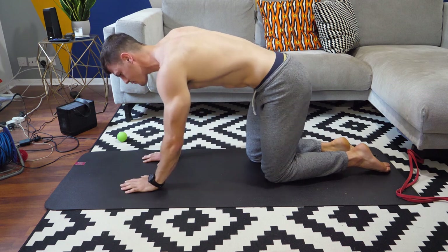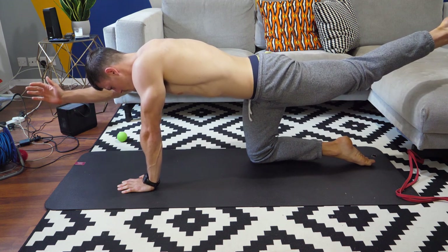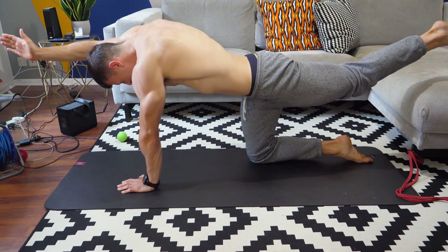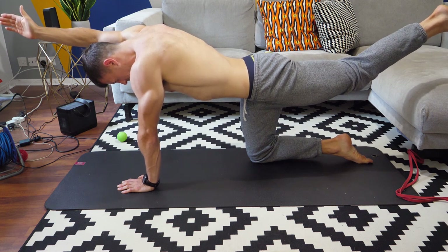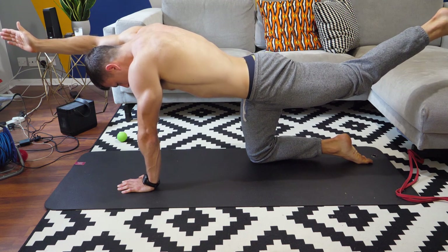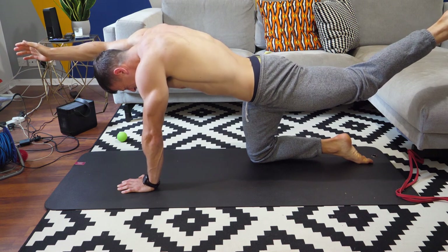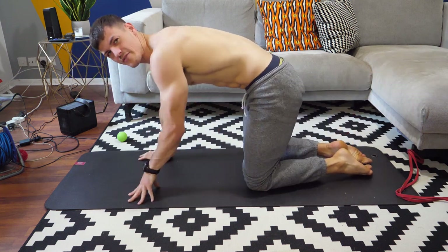Bring it back down nice and slowly, moving on to the other side. Try and keep both toes facing behind you, push with that left shoulder, pin that arm behind the head. That gets a bit of heat in the body — we're going to have a little move around before coming back up onto the toes.